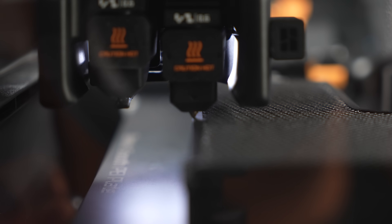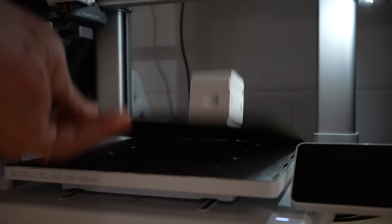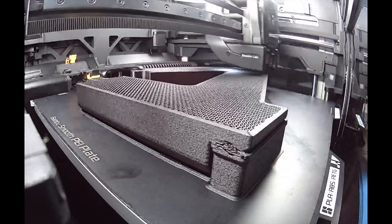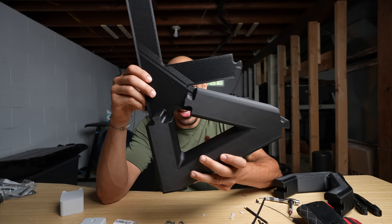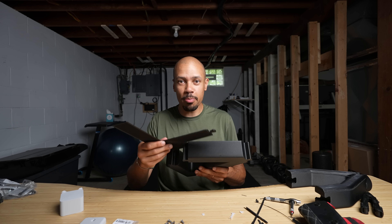Then I started on the first piece of the frame while my friend Jory knocked out one of the forks on his X1C. While those were going, I printed a test piece of the part that would hold the saddle and found it didn't fit and wasn't angled properly. So I fixed that, started printing the next part of the frame, but I've got a problem.